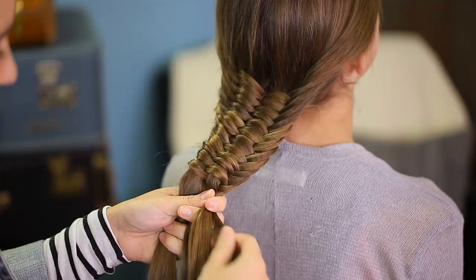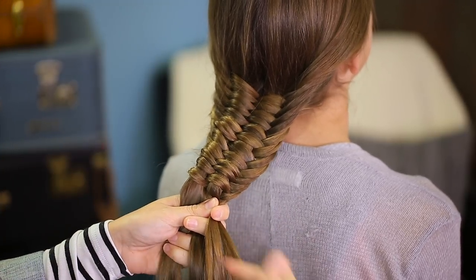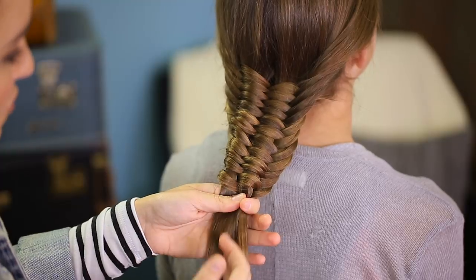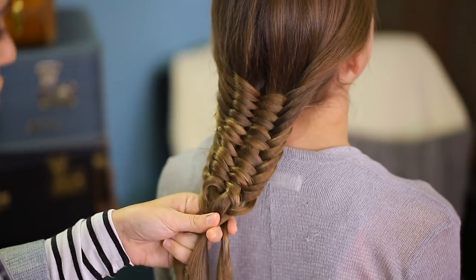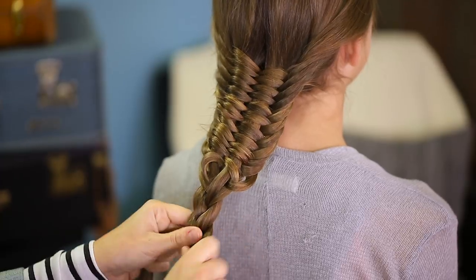When you get down to a certain point, you'll start running out of hair to keep weaving through. At this point you can add an elastic and put a little bow in place, or you can finish it off by continuing a regular fishtail. What I'm going to do is divide the remaining sections into three pieces and do a quick regular braid at the end to secure the hair.